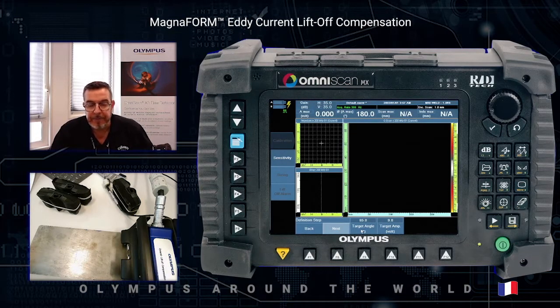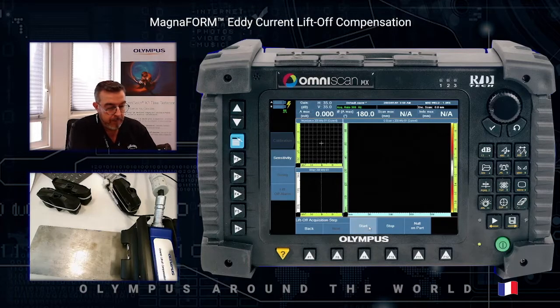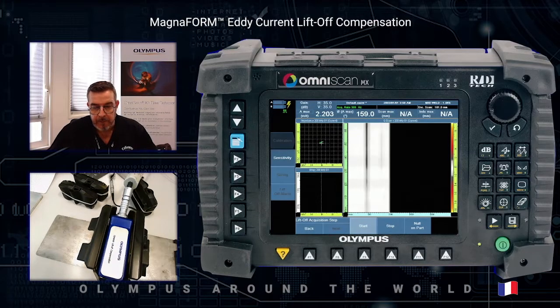Two values are defined in the wizard: the first is the target angle — the phase of the defect detection with an angle of 65 degrees — and the amplitude target with 9 volts. Press next. Then we are ready to perform the first acquisition by pressing start to perform the acquisition of the infinite defect. Press stop, use the cursor to select the infinite defect, press next, and then compensate the lift-off.